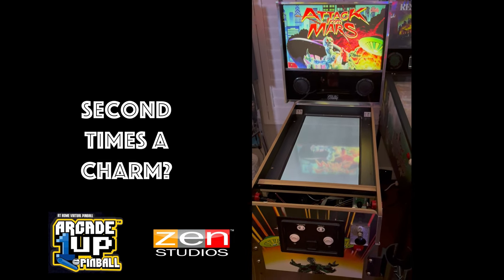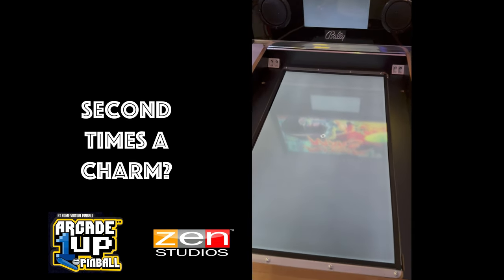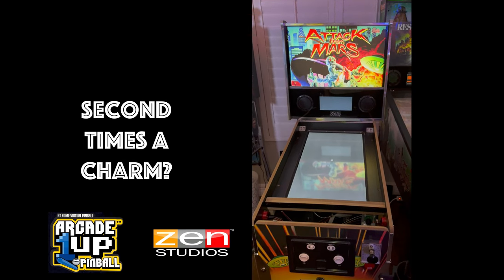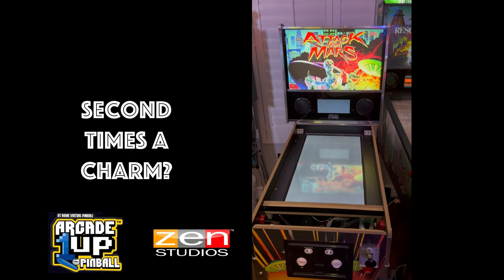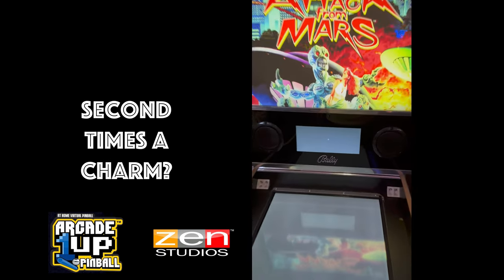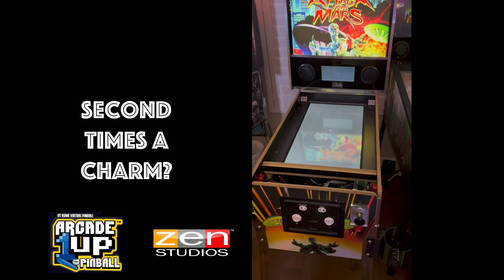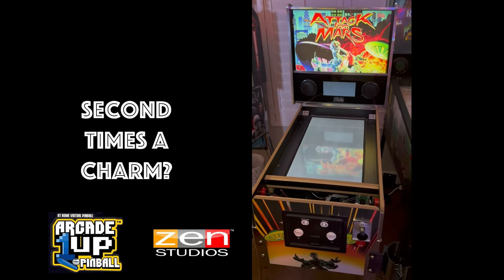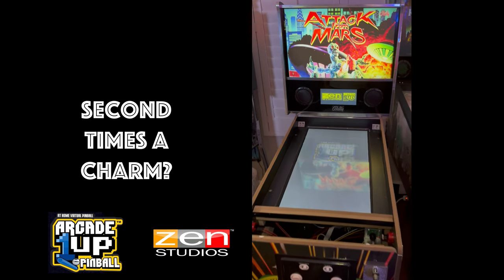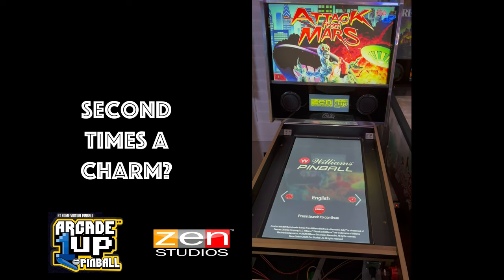We have power this time — that is a good start. We have a spinny thing — that's also a good start. Nothing spinning on the DMD though. Oh — there we have it. And there we go. Lovely. Fantastic.